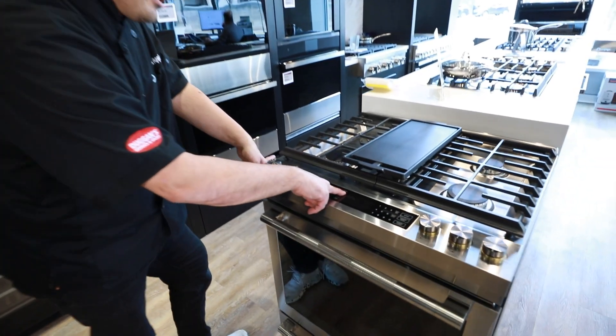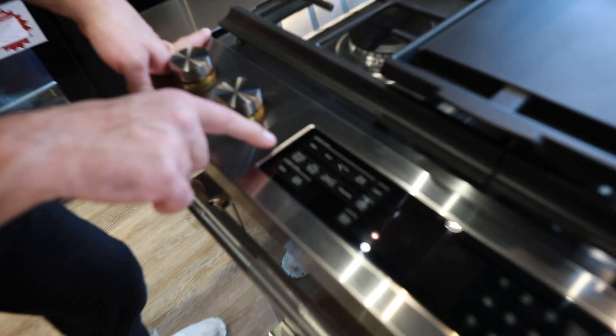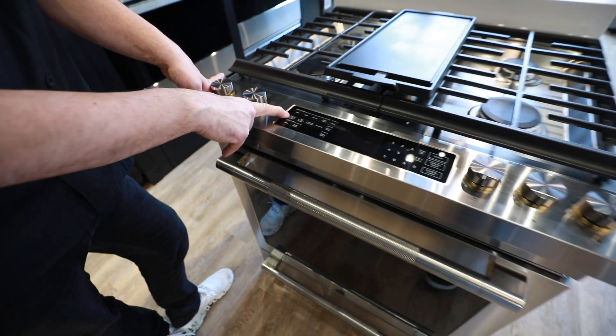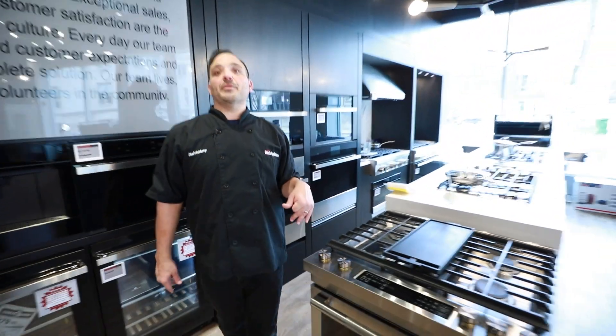Here are our interior lights. Then we'll do our manual convection modes — this is where we do our convection bake, our convection roast, and our true convection, all under that one button.